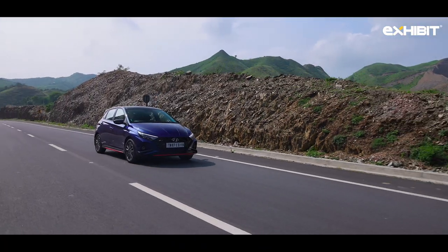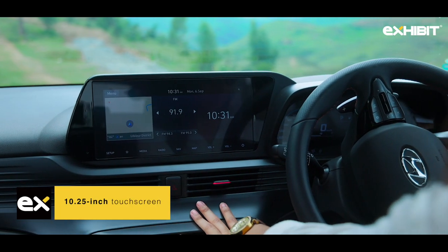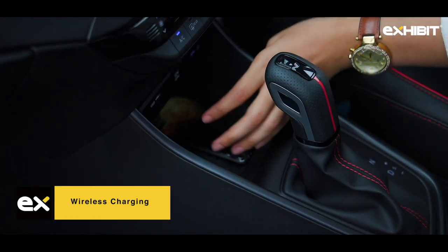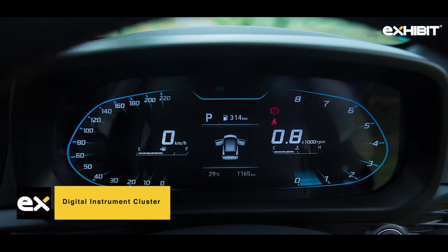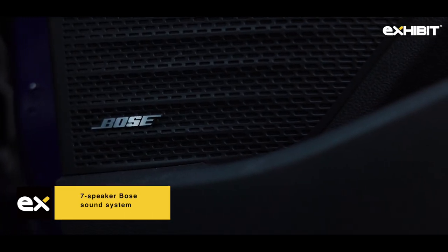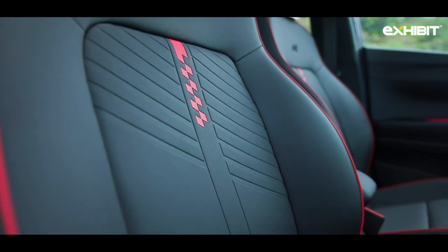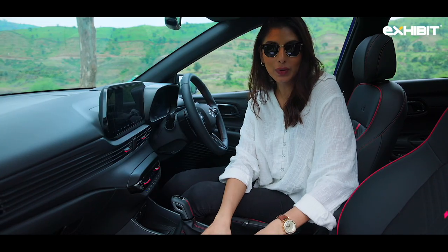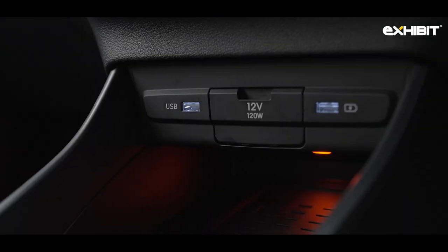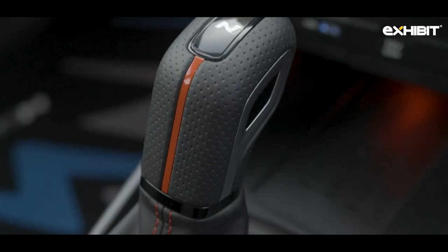The car gets a 10.25-inch touchscreen infotainment system with Apple CarPlay and Android Auto, wireless charging, digital instrument cluster, automatic climate control, a single-pane sunroof, and a seven-speaker BOSE sound system. The cabin of the i20 N-Line features black interiors with athletic red inserts, checkered flag design leatherette seats with N logo, sporty metal pedals, red interior highlights, red ambient lights, a three-spoke steering wheel, and an N-branded IMT/DCT gear knob.